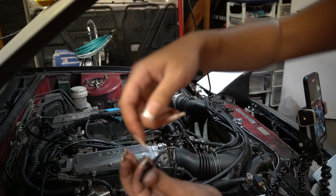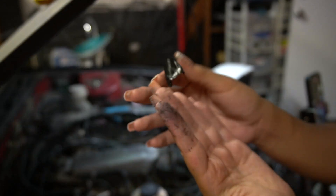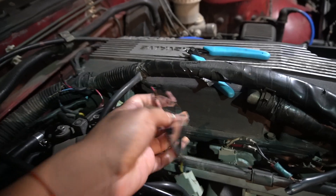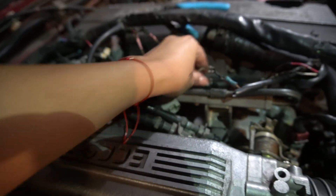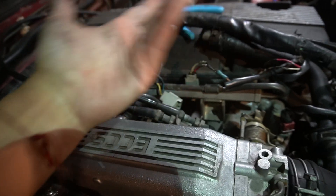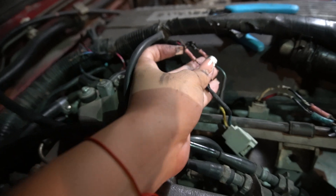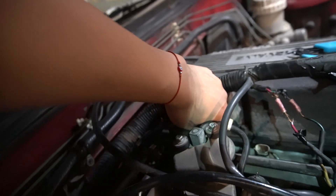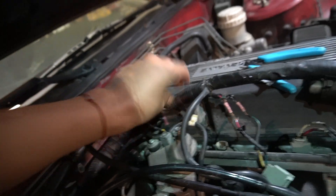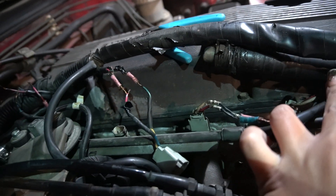Look at this. So this is what we're working with. I'm basically going to cut off all of these little plugs and then take off this fuel rail, and this should be good to go. I'll snip here, get rid of all this. These ones are already snipped off — they came off with the electrical tape — so I'll just basically be cutting these ones, these ones, and these ones.